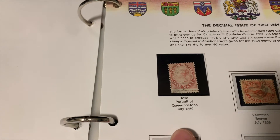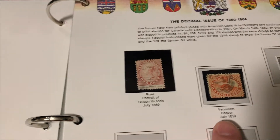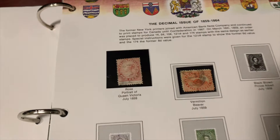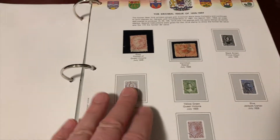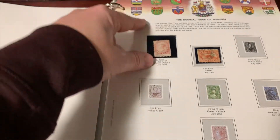The rose portrait of Queen Victoria came out in July 1859, and then he also got the vermilion beaver in July of 1859 — those are both ones he has in the collection. If it looks like just a picture of the stamp, the stamp isn't there. If it has a little plastic covering over top, that's the actual stamp.